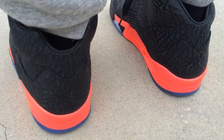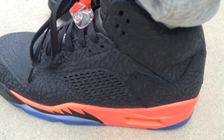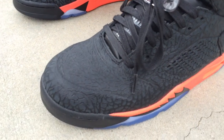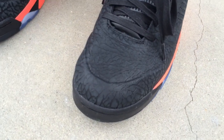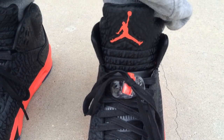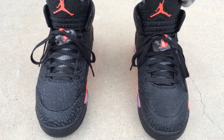If you're trying to get a 3Lab5 and you don't have a pair yet, you may be okay if you go down a half size — a lot of people always ask me how they run. The shoe has that leather sock liner on the inside, so if you need to go down a half size and that's all that's left, you could be okay.